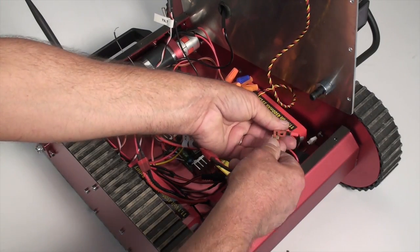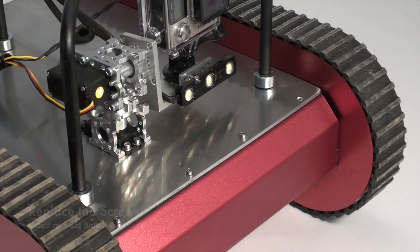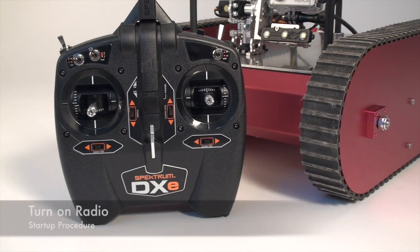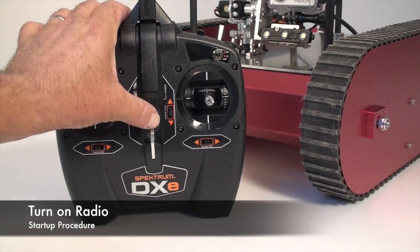Next, install the two large LiPo batteries and connect them to the series connector to power the 24-volt robot. Secure the LiPo batteries with the Velcro strips.